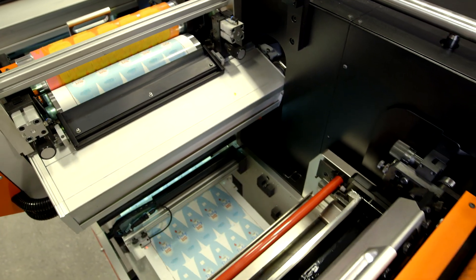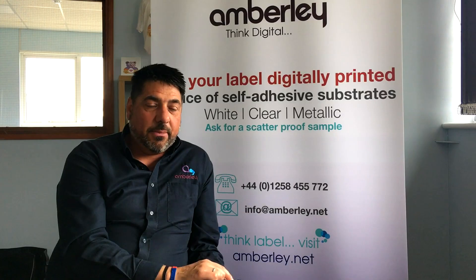For sure, on the standard flexo work that we do, it's so much quicker. To set up and to run is so much quicker. The print quality, the sharpness of the text, that type of stuff, is miles better.